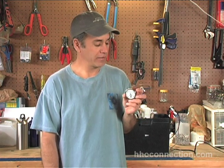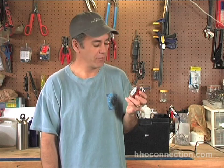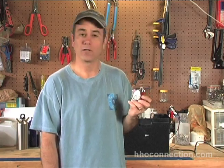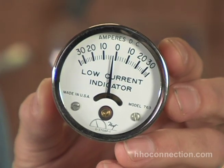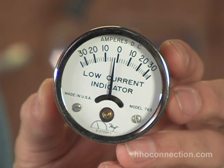It's a little portable amp gauge that you can throw in your pocket or your toolbox. It's good for up to 30 amps. It's made by a company called Hoyt Industries, and on the front it says 'low current indicator.' It's a DC amp meter, good for up to 30 amps.